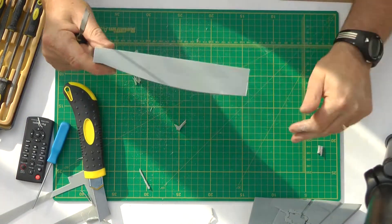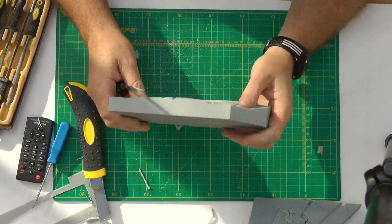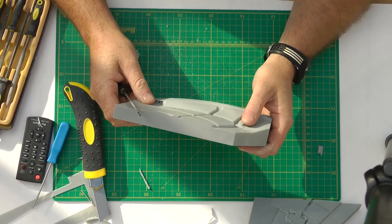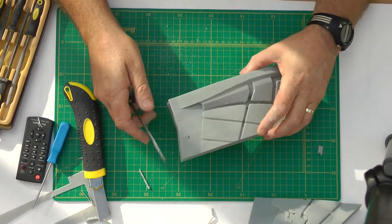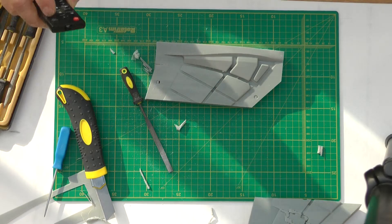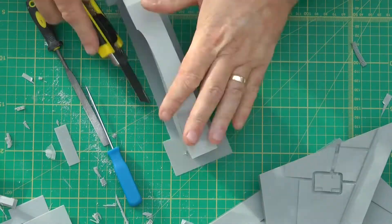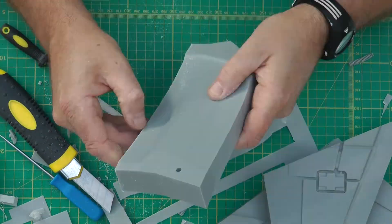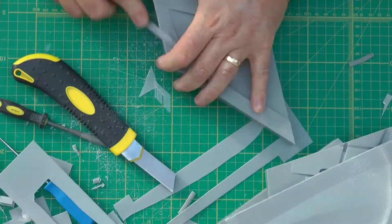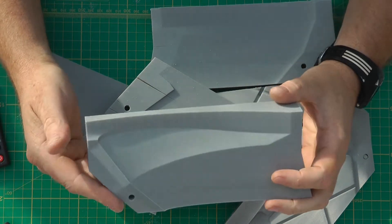So there we are — the first one sorted, just cleaned up. That's the first part done. I'm going to skip through and do the rest of them, then I'll get back. Okay, so I've done the first clean-up part of the clean-up.